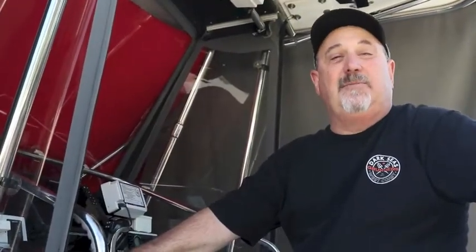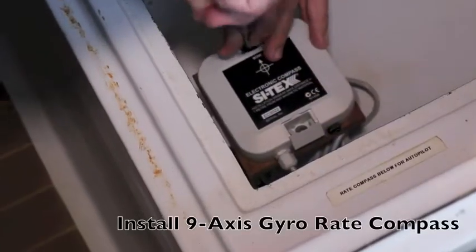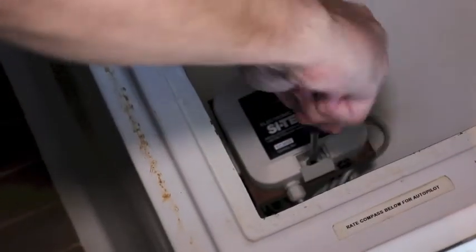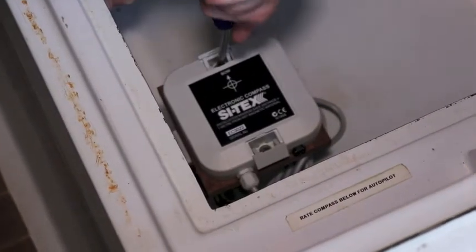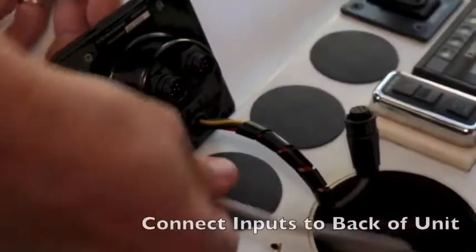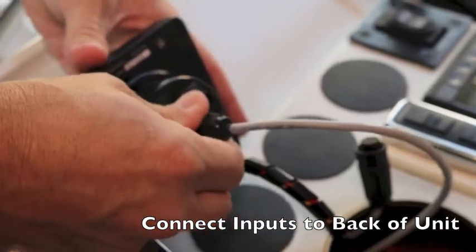Let's take a look at this process and do this installation. Pick a dry location forward in the boat, as close to the boat's center line as possible and as low as possible in the hull to minimize effects of roll and pitch, and keep it away from large metal objects or magnets. On Jim's boat, we selected an interior storage locker and fashioned a flat horizontal surface, mounted aligned with the center line with the arrow pointed towards the bow.